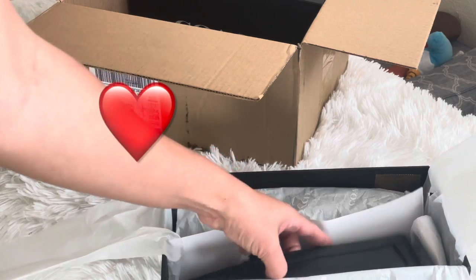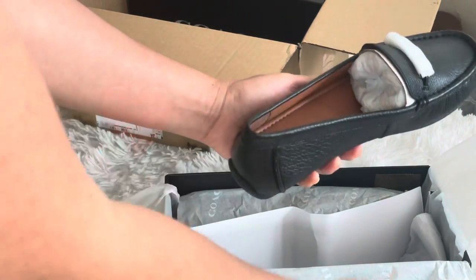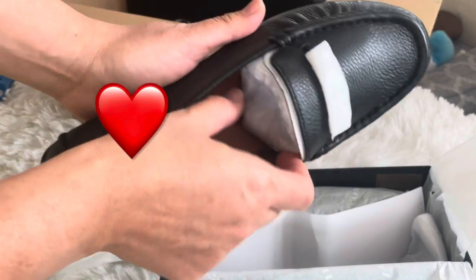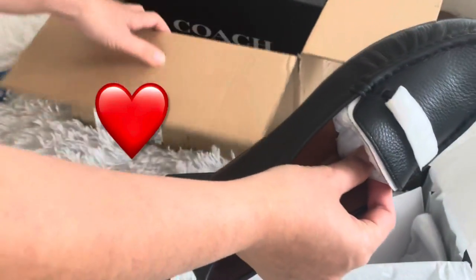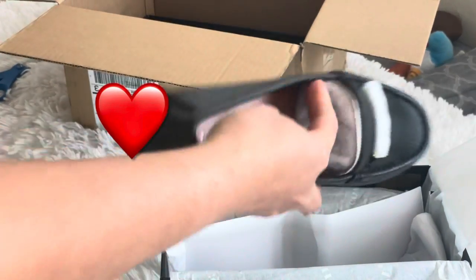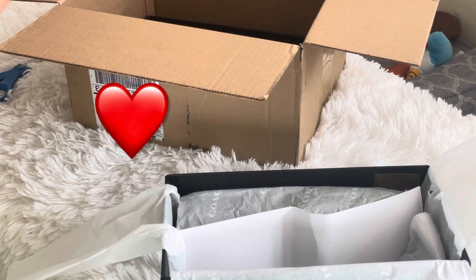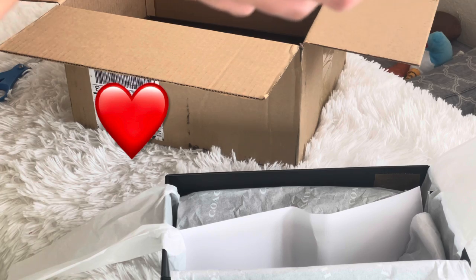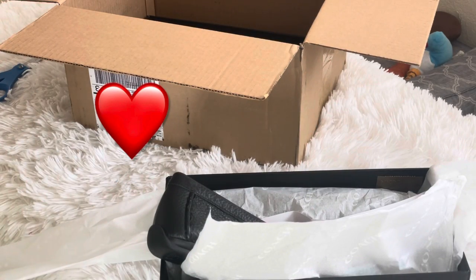I think it was $100 plus originally and I got it for less than $100. This is called the Mavis Leather Loafer — yes, the Mavis Leather Loafer — and I got it for $84.